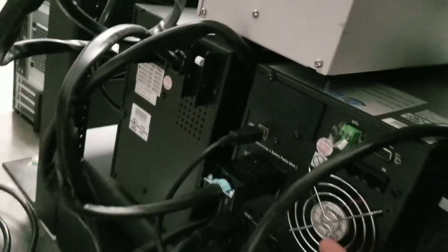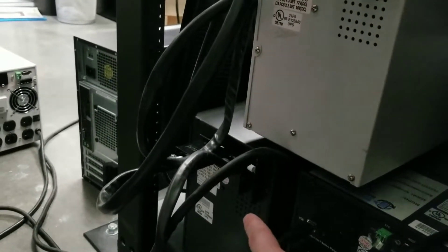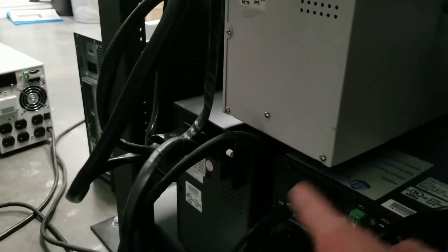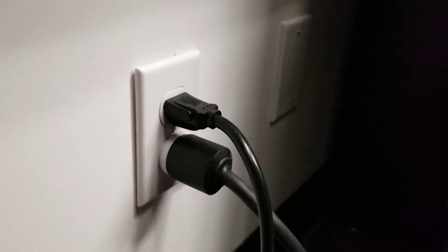Here's the UPS and two external battery packs — one white, one black. Color doesn't matter; the white one is older than the black one. The UPS provides power through its plugs to rack-mounted power switches that supply the rest of the rack. The UPS itself gets power from the wall outlet.